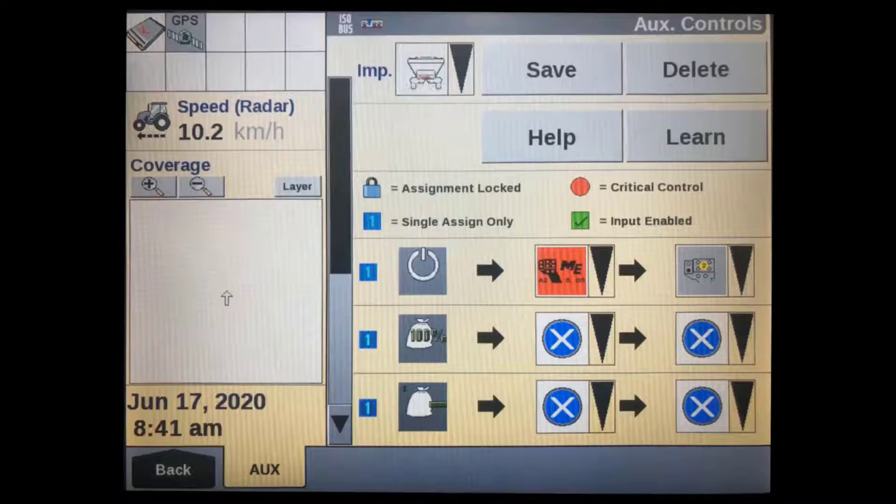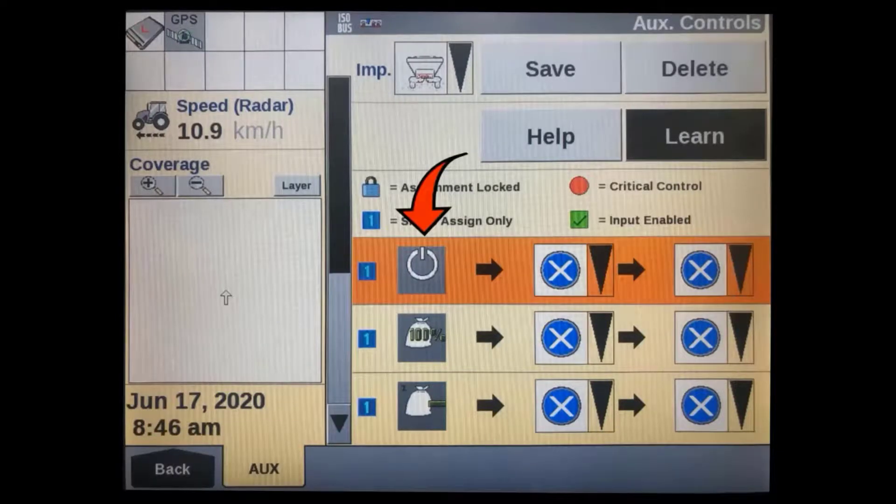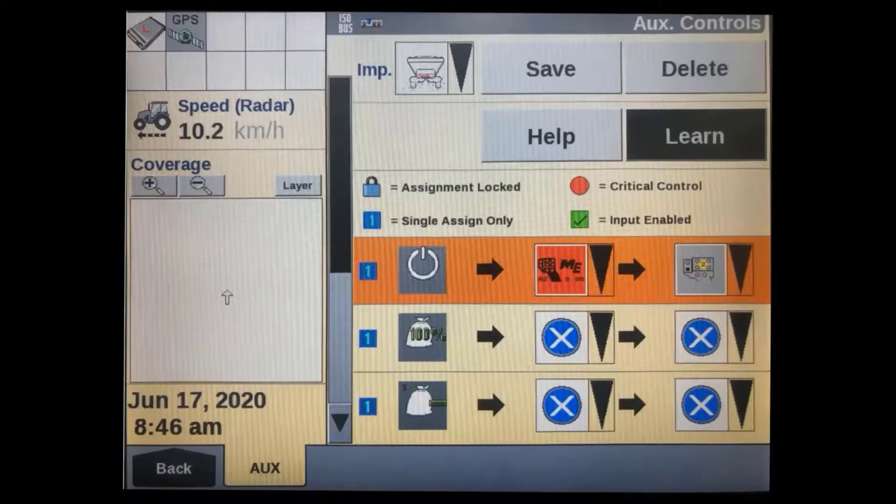Another way to set these assignments is to press the learn button, which will remain black during the learning process. Next, select the function — its row will turn orange. Then press the button you want to use on the auxiliary control itself, and the second two boxes will automatically populate.